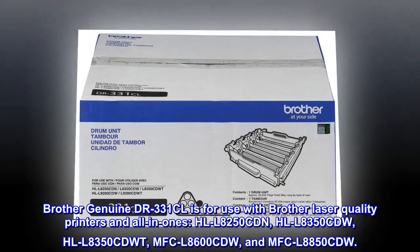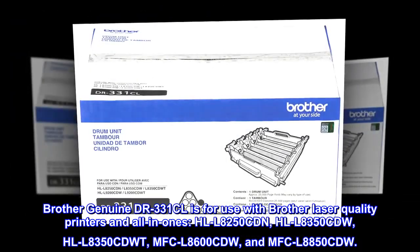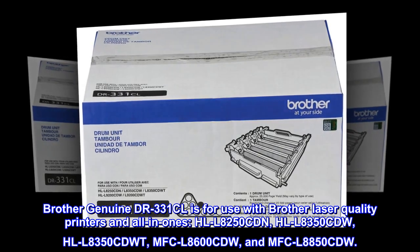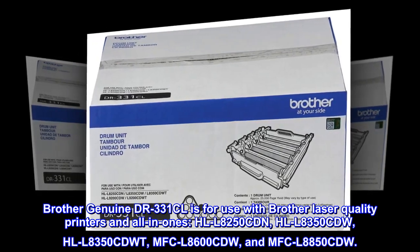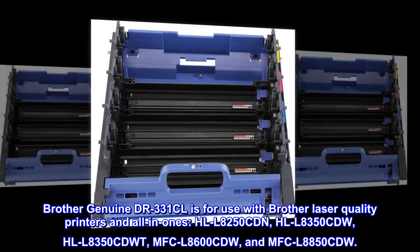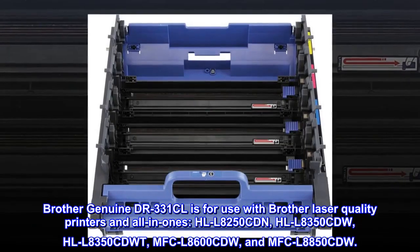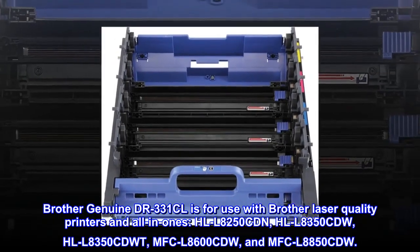Brother Genuine DR331CL is for use with Brother laser-quality printers and all-in-ones: HLL-8250CDN, HLL-8350CDW, HLL-8350CDW-T, MFC-L8600CDW, and MFC-L8850CDW.